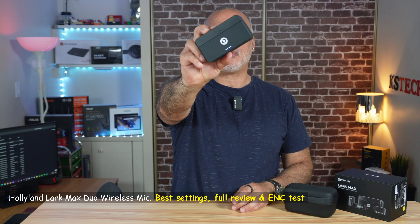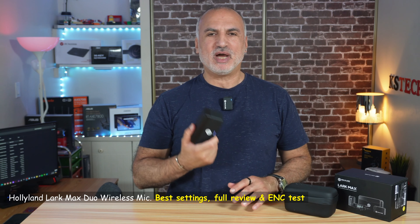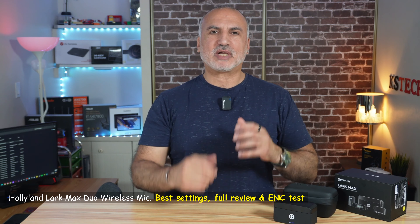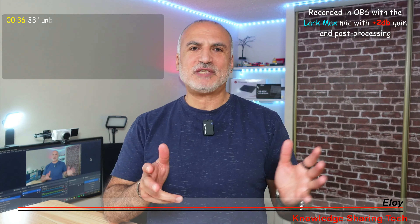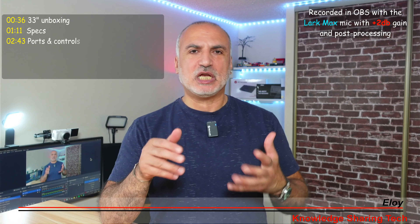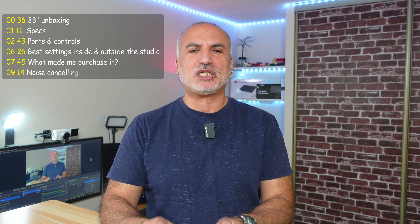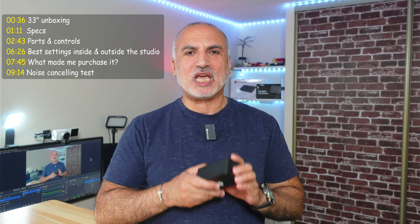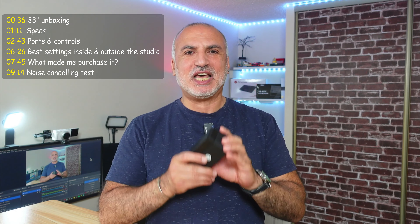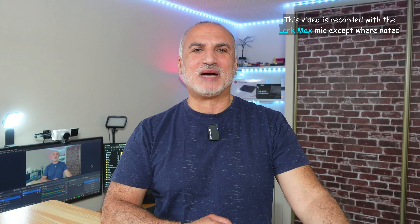This is the Hollyland Lark Max Duo wireless microphone. I've had this microphone for about a month and I've been testing it throughout this month to get the best settings that work for me inside and outside of the studio. In this video, I'm going to tell you about these settings to help you configure your Lark Max microphone. I'll show you what comes in the box, talk about its specifications, and most importantly, discuss the three functionalities that attracted me to purchase this microphone and whether they were satisfactory.